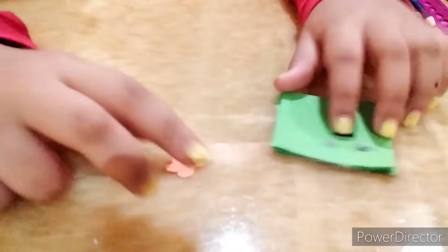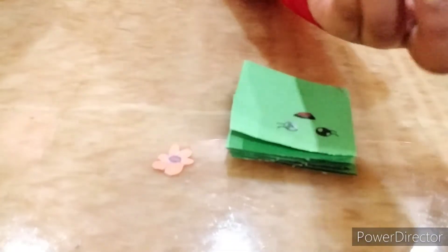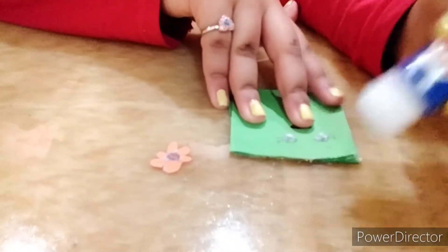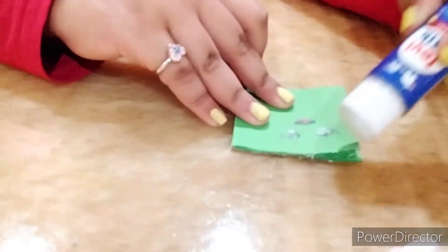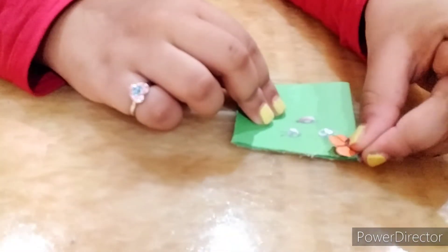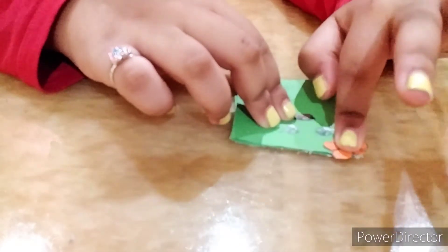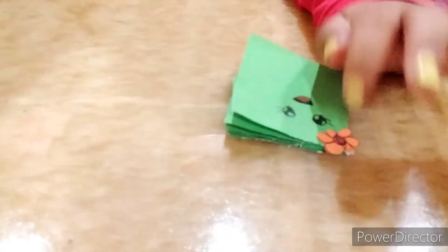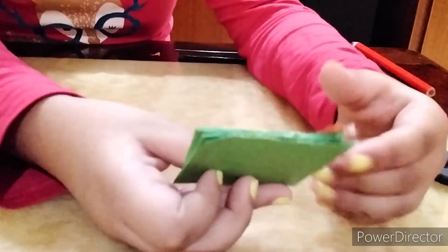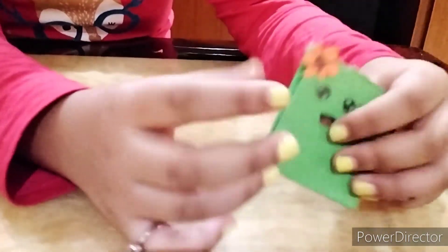I've cut it out, and I'm gonna take my glue again and stick it on the corner. Press it well so that it can stick. Now look — your cute mini diary is ready, and you can make it with only one sheet of paper!